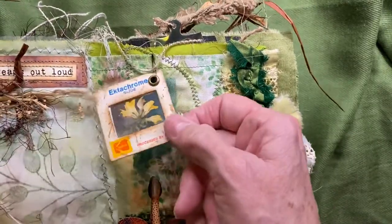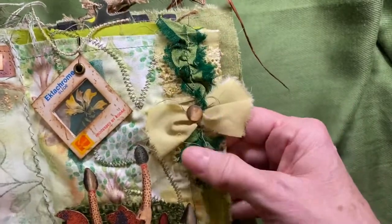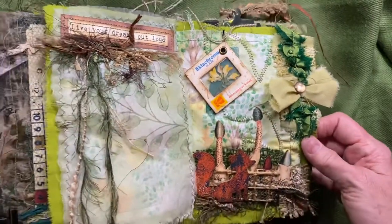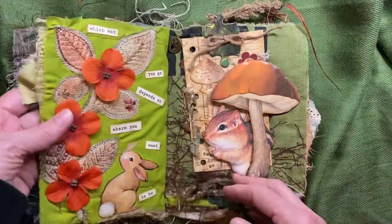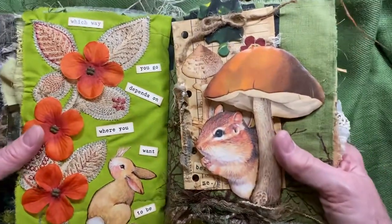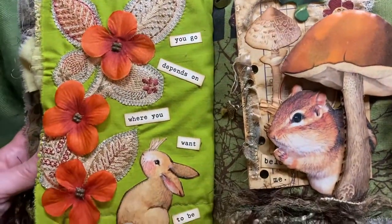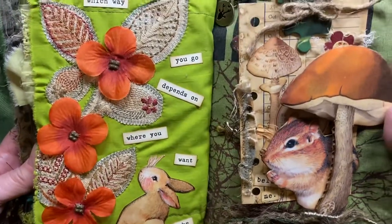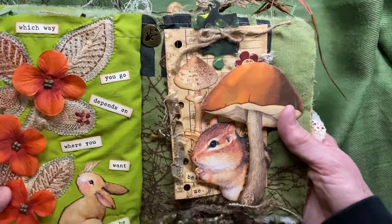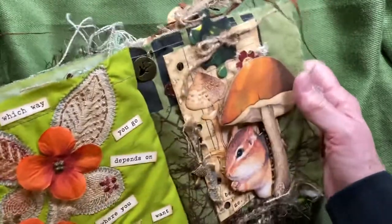Underneath the slide there is a little raccoon that kind of lit up the darkness of it a little bit. Lots of fibers here — silk, some trim underneath from some kind of curtain maybe. Here, this is a brighter page. I didn't know what to do with it, but this is what happened. It says 'which way you go depends on where you want to be,' and I just added flowers.